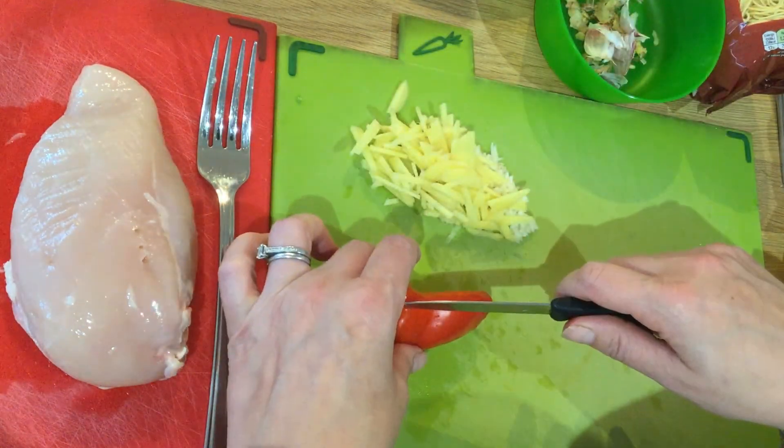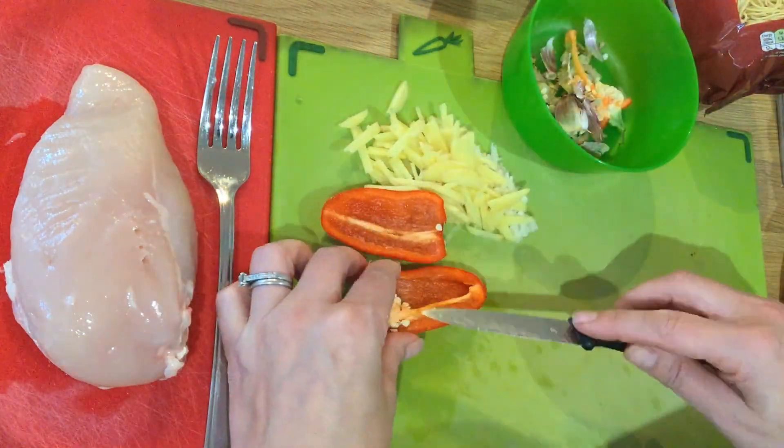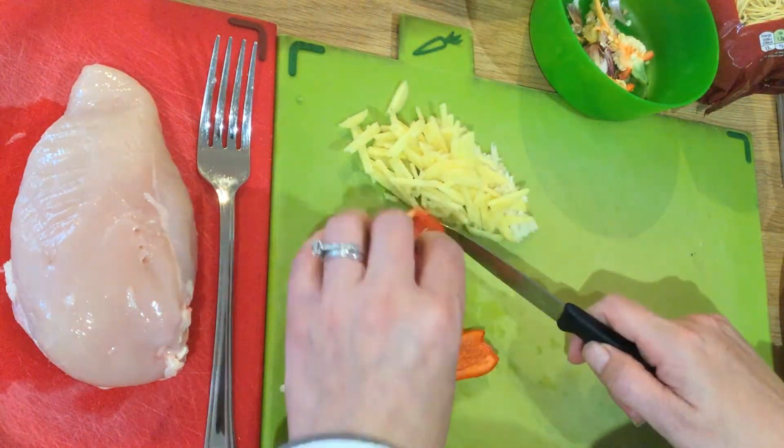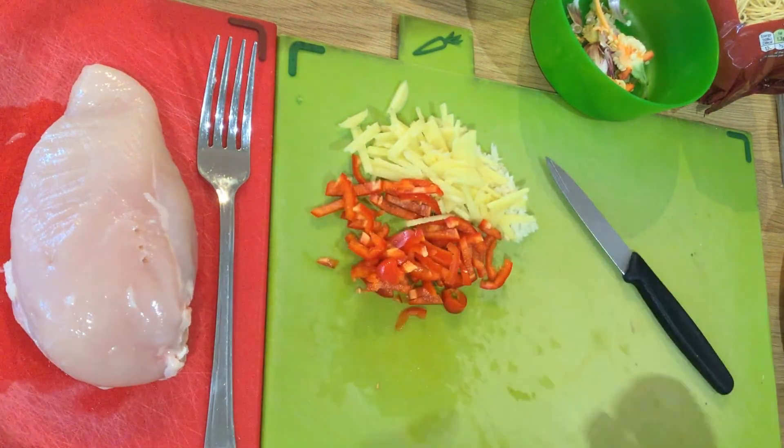Then deseeding the chilli and slicing it. Make sure that you wash your hands with soap and water after you have touched chilli, otherwise there is the possibility that it will burn your eyes, nose, or mouth if you touch them.